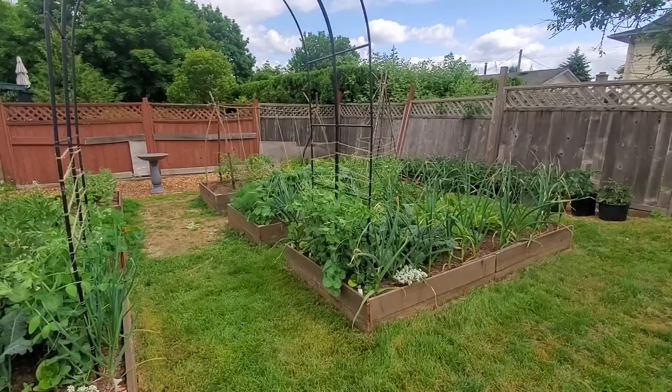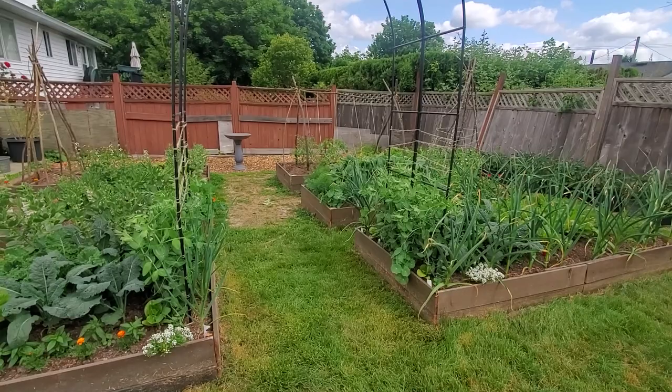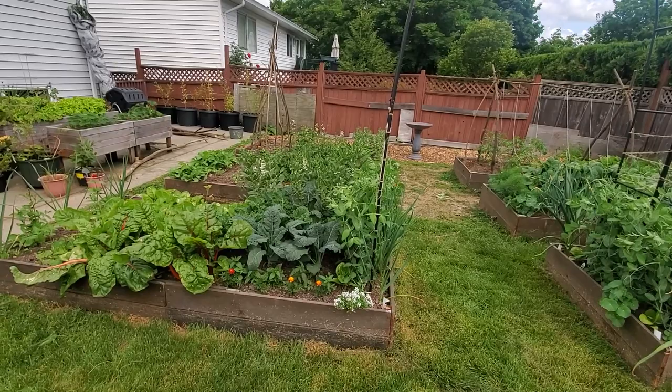Hi guys, welcome back. Can you believe it's already the end of May? I'm sitting out here on the grass in the walkway in my garden — you can see it's all behind me. I've got arugula bolting back there, but that's fine because it's still nice and edible even when it's bolted. I don't really notice a difference, and everything's just growing really, really well. I hope your garden's also doing great. We haven't gotten rain in a while but everything still seems to be super green.